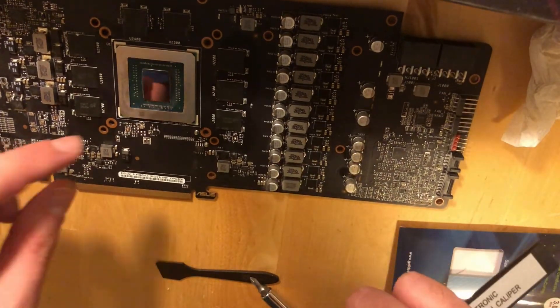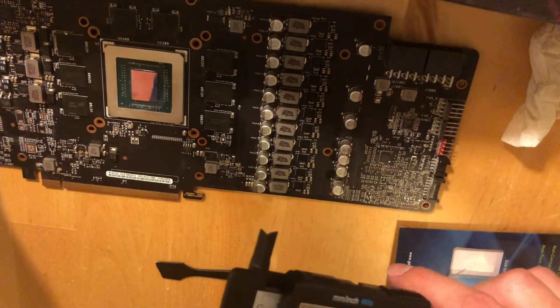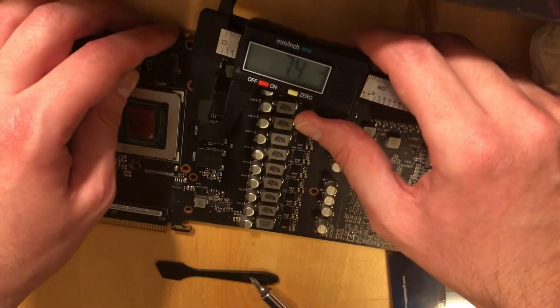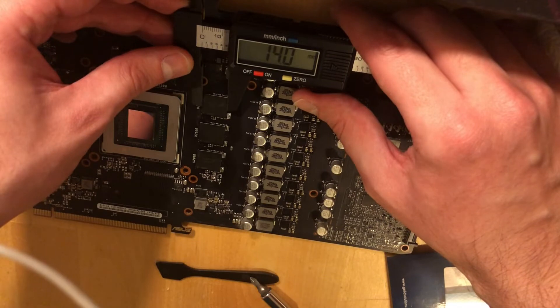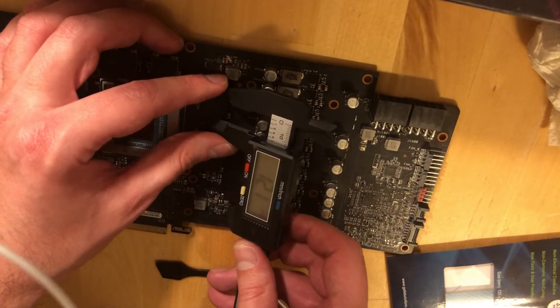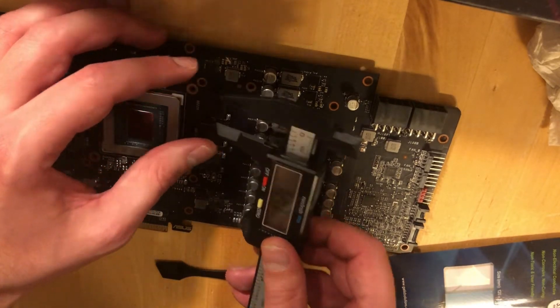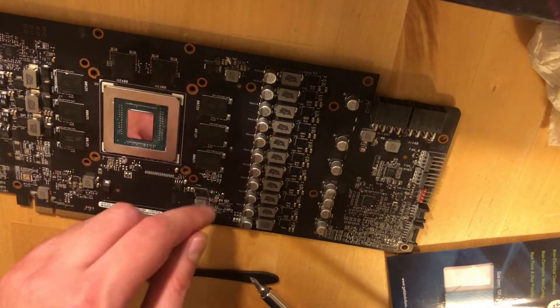Instead of putting a big strip of pads on top of the heatsink, I will measure the size of each memory chip and put the thermal pad on each chip separately. The chips are 14 by 12mm, and we need 8 of those.